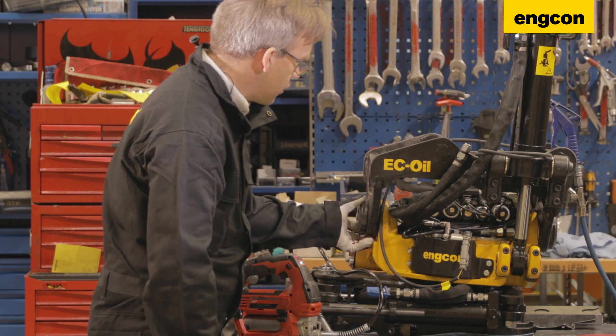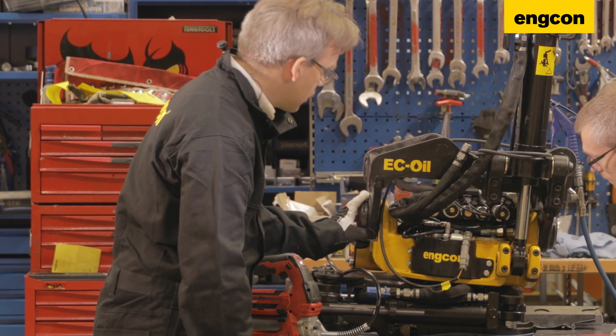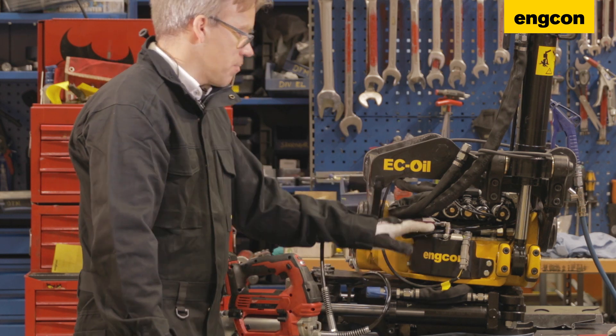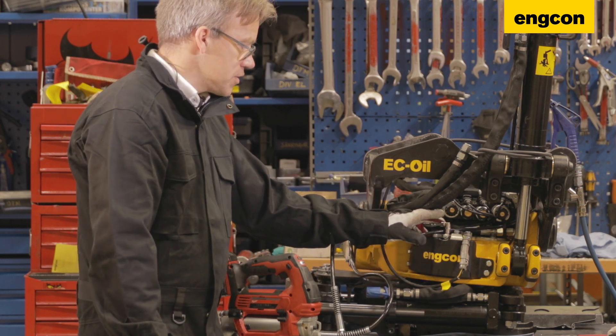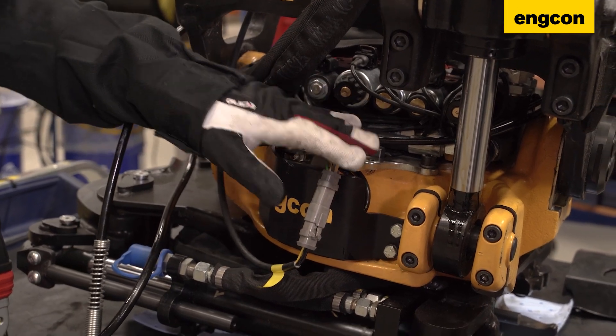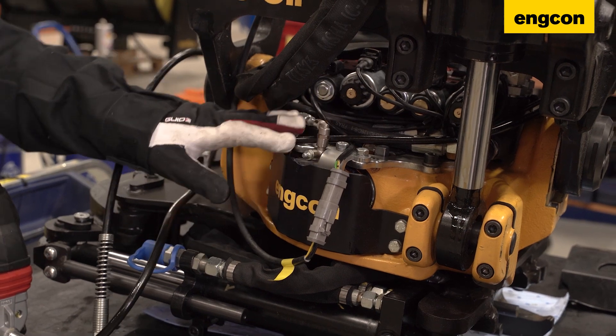You can see on all the units whether there's grease coming out on all the parts. The big advantage of the progressive system is that when there's a grease point that is plugged, the whole system will stop.